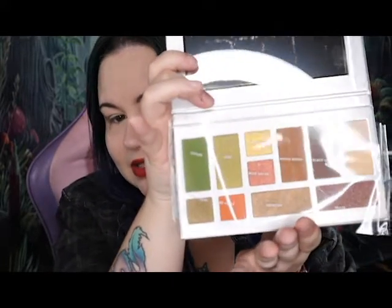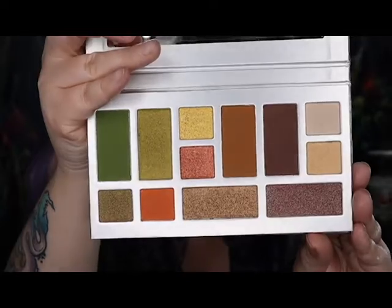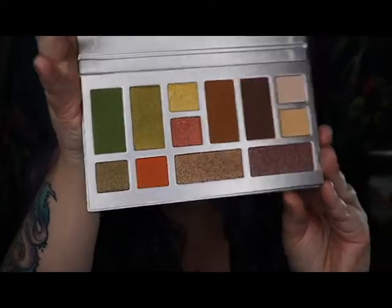I left the plastic on just because the names are only on the plastic, so if you hear that crinkling I'm sorry. But this is what it looks like — it's pretty neutral, but it's got some pops of color in there. I think today I want to play with the green over here and probably with the warmer brown. So we're just going to jump right into it.